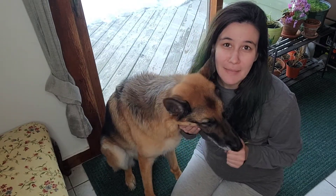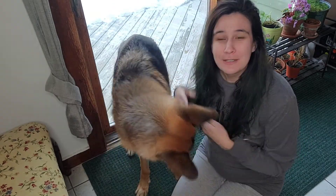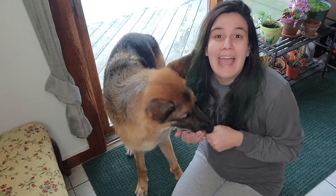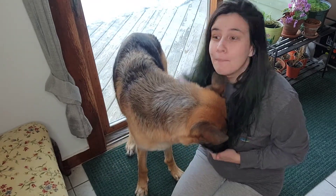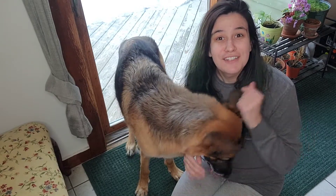Now it doesn't have to be a fancy mat — you could even use a towel. But what you're going to do as your dog comes in from outside is teach them to spin. And as they spin, they'll be wiping their paws on that mat, so you don't have to stop and wipe every single paw individually. Your dog does it for you.